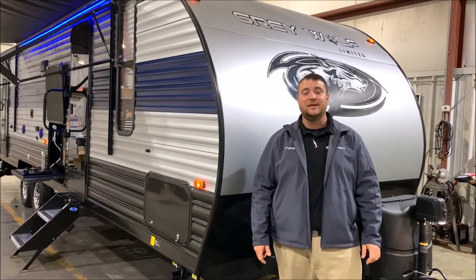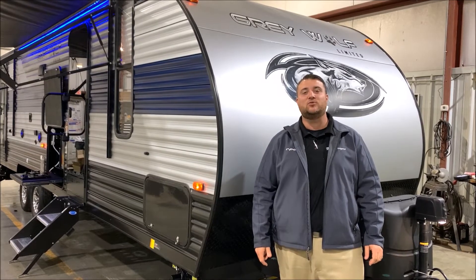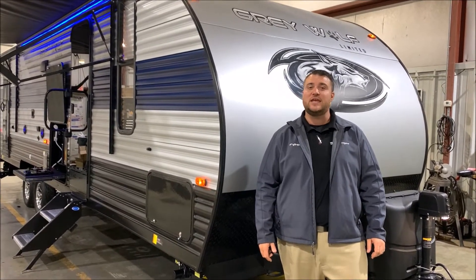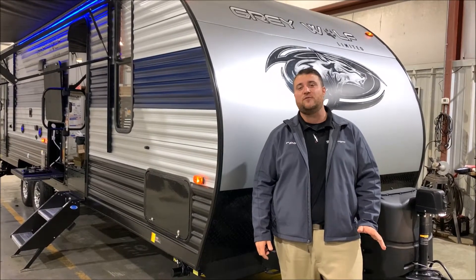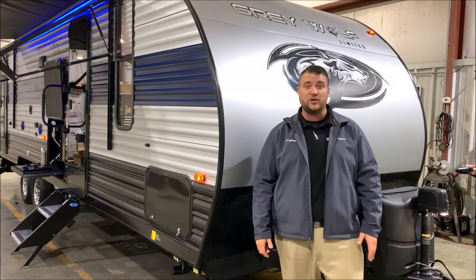Hello and welcome to the Outpost RV. My name is Jeremy, our cameraman is Henry, and today we're going to take a look at the Grey Wolf 26 DBH. Before we get started, this camper comes in just under 32 foot tongue to bumper and weighs just under 6,200 pounds empty.